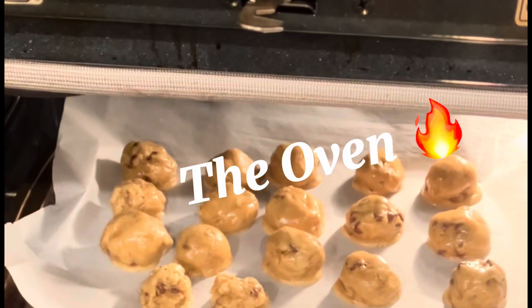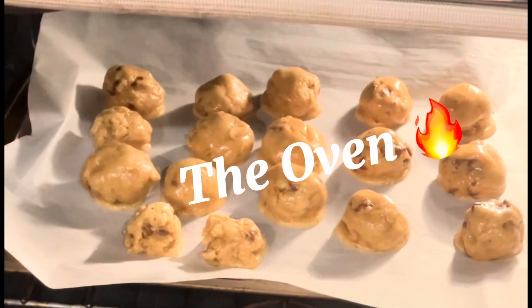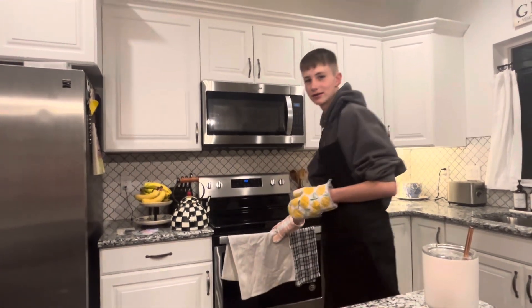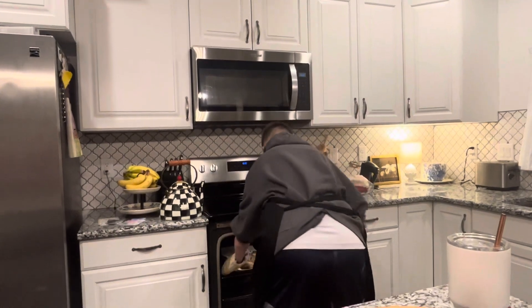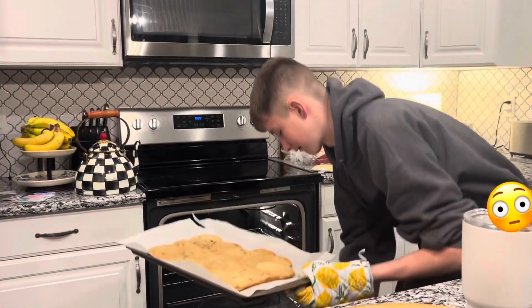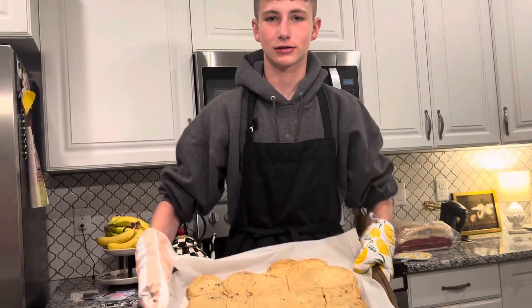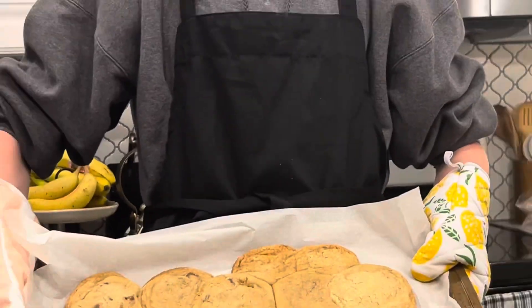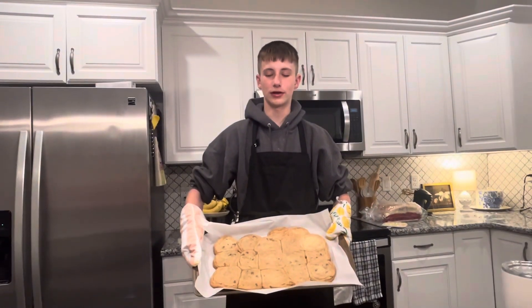They're in the oven. Okay, so now the oven is done, so we gotta get them out of the oven. There are the cookies!